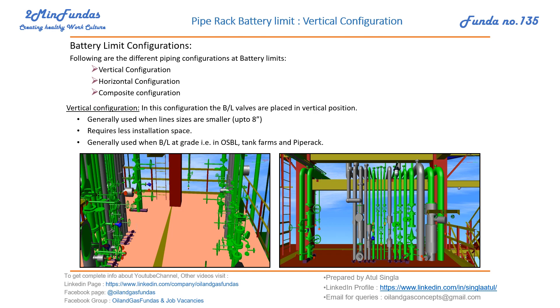Generally this kind of configuration is used when the line sizes are smaller than 8 inch. For 12 inch valves, going vertical would put too much loading. So we generally go for smaller sizes only. It also requires less installation space since all the valves are vertical, saving a lot of space while providing good operator movement space.